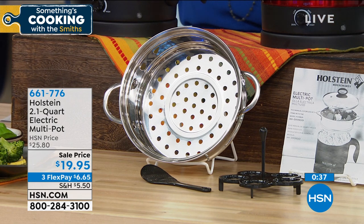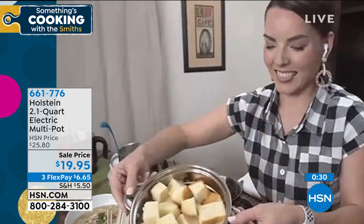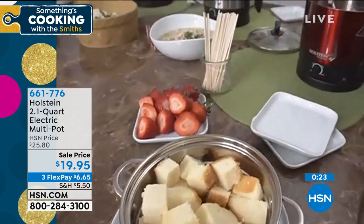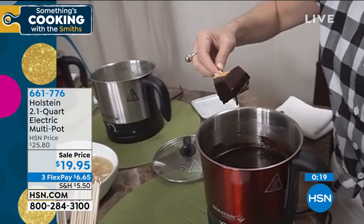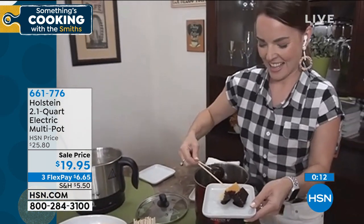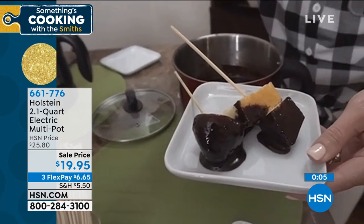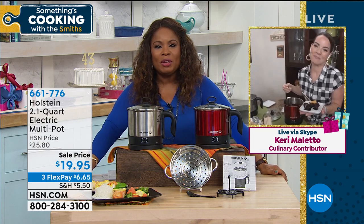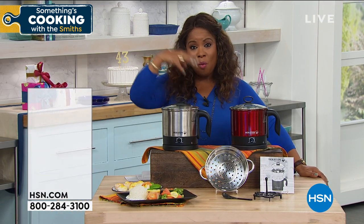We're wrapping up our presentation. The item number is 661-776. Coming up next hour from Augustin Farms, we've got oats, long grain rice, eggs, and milk. Anything with chocolate, I'll take it. It's always fun having you on the show — stay on the phone lines if you're ordering.